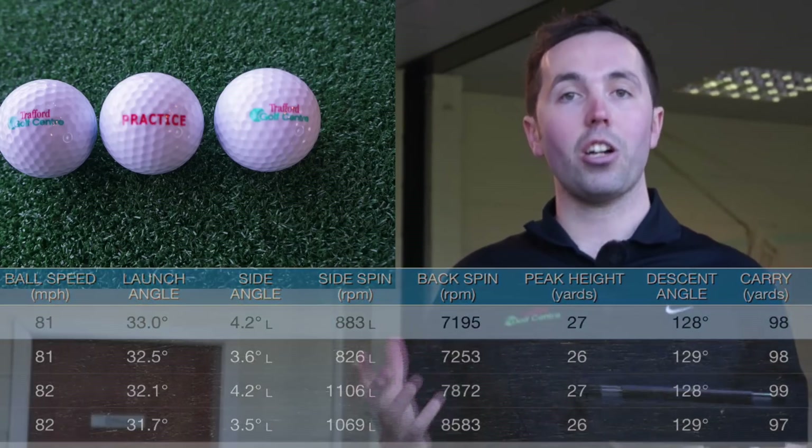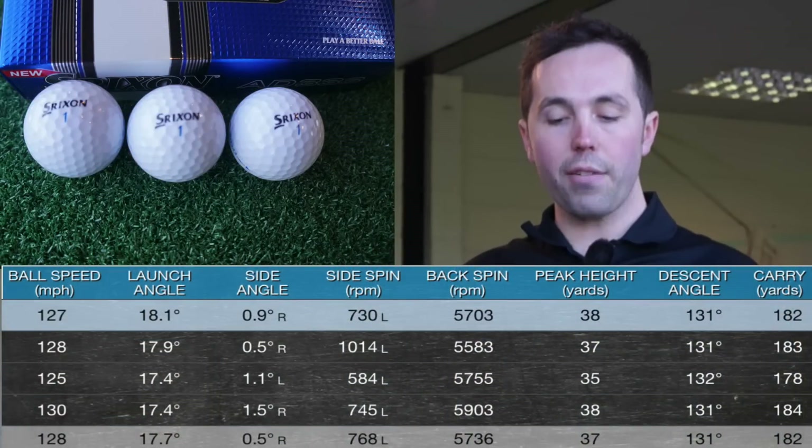But as a practice facility, you're not going to notice that much spin difference on the golf ball anyway. So it's near enough to be perfect, certainly distance-wise.